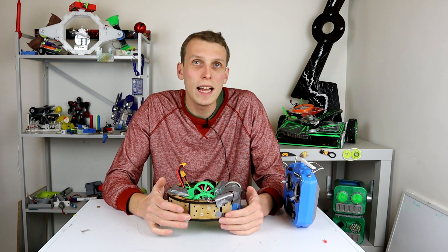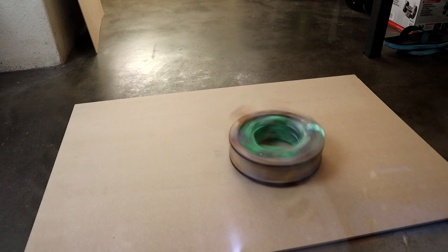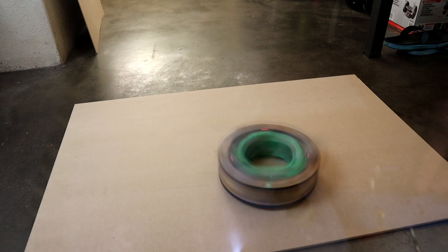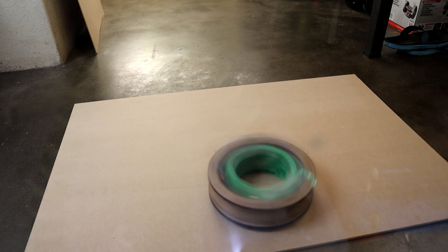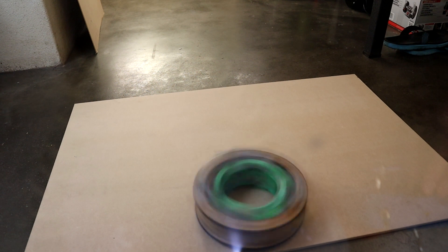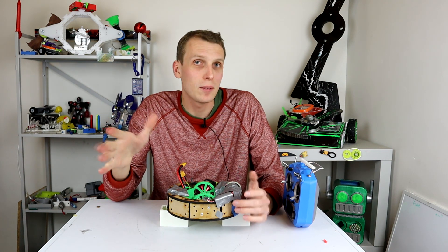I've done some spin-up testing already and the first test went a bit like this. Yeah, that wasn't good. It was promising but not good.